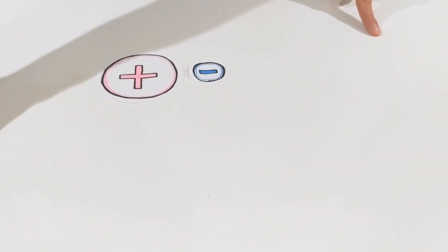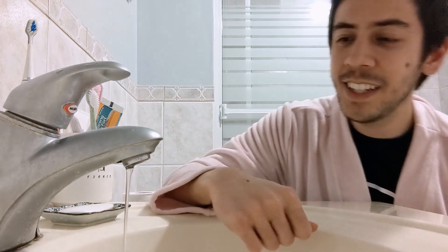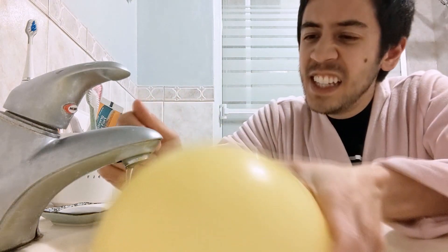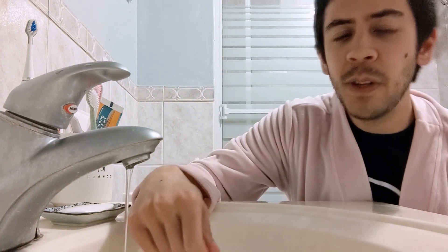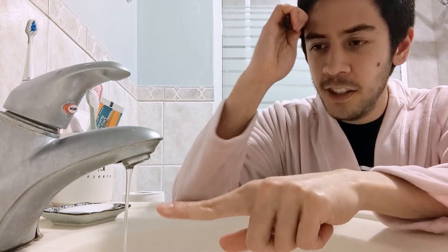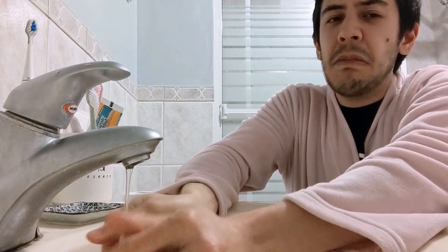But what happens when you have a charged object and a neutral one? Welcome to my bathroom. This water is statically neutral because, try as I might, I just can't seem to charge it by friction. What do you think will happen when I bring a negatively charged hairbrush near the neutral water? I'll wash my hands while I let you think about it.